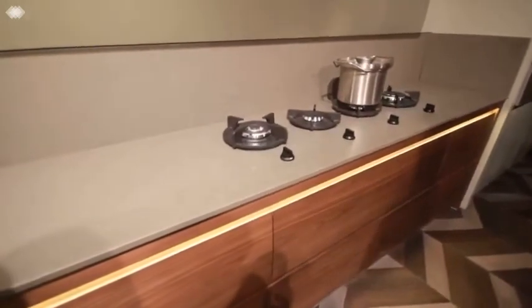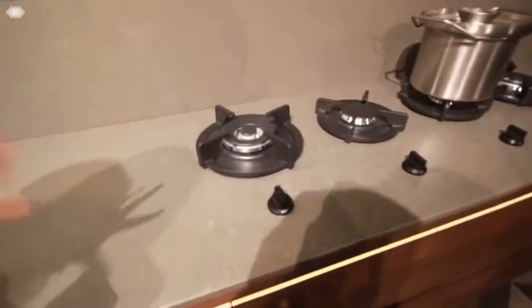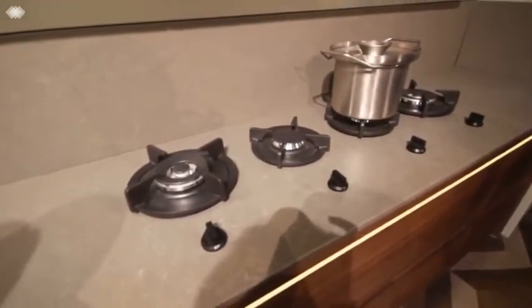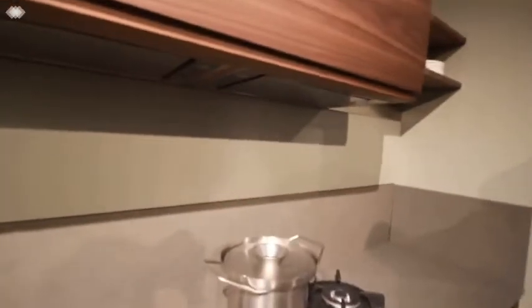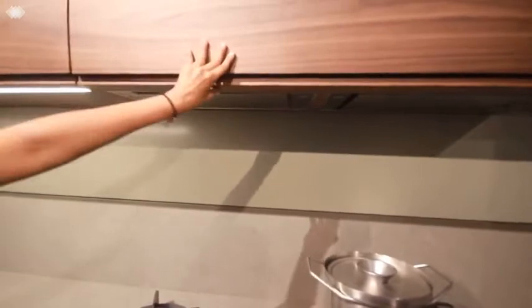There's an integrated hob with knobs — you really can't see the bottom part of the hob, only the knobs, and it looks very neat, elegant, and easy to clean because it's a countertop-integrated design. Even the chimney is hidden at the top — concealed basically. And we also have a lift-up cabinet which opens with the press of a button.